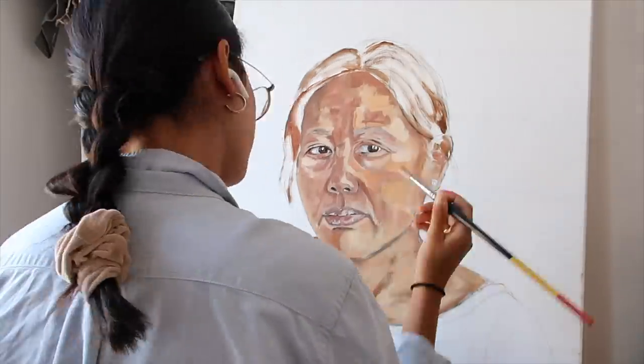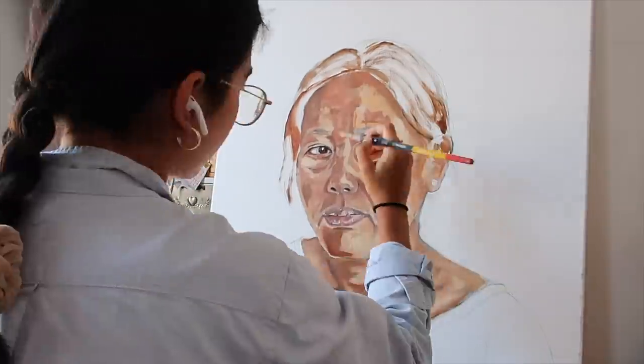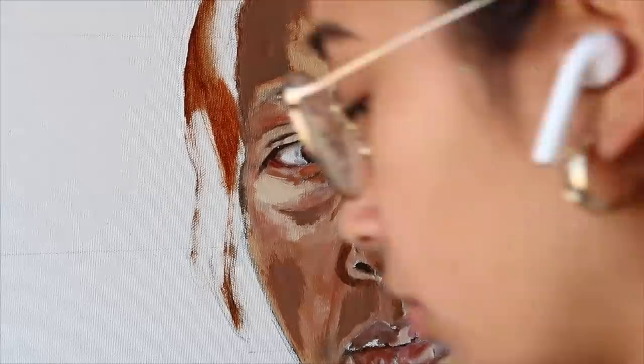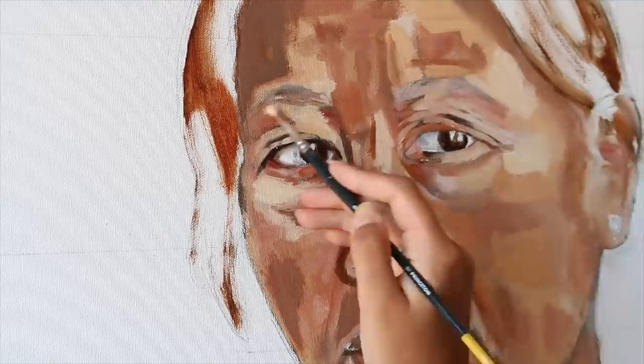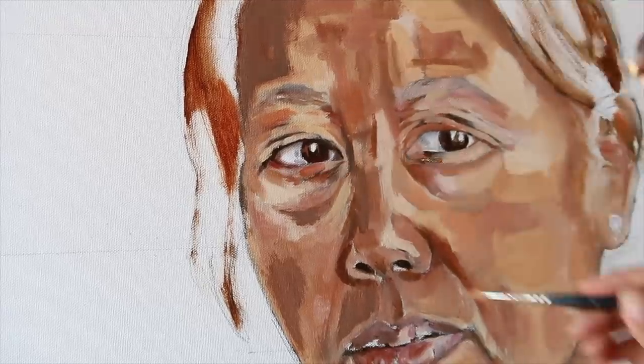I guess this has kind of come full circle. One of my first videos coming back from New York at the start of isolation was a paint with me, and now that Ireland is kind of coming out of quarantine, it seems fitting to do another paint with me — and to actually have a finished portrait, which I'm really proud of.